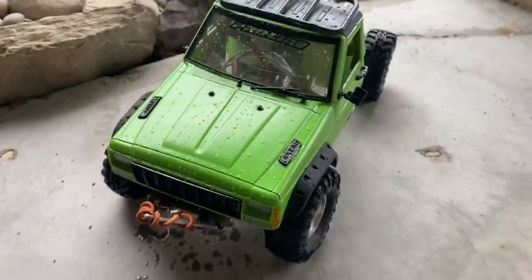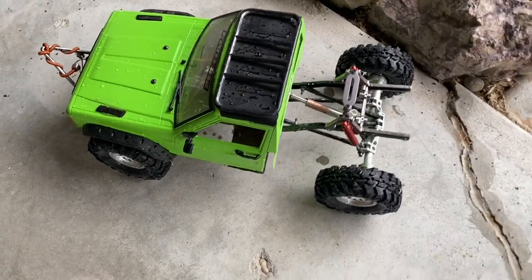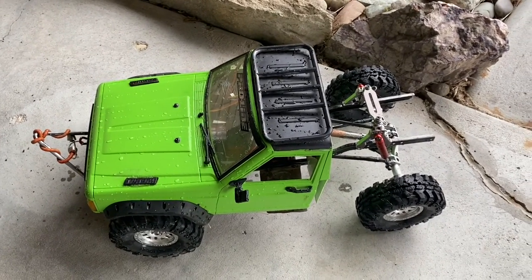All righty guys, so as you saw, we took Mean Green mudding on some rocks. I hope you guys like these videos because I'll be in Idaho for the next week, and there's going to be a lot of those videos. Thank you guys so much for watching, and I'll see you guys next time.